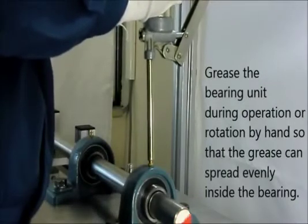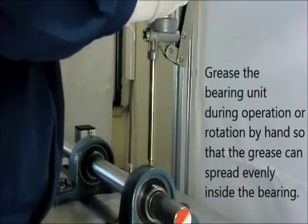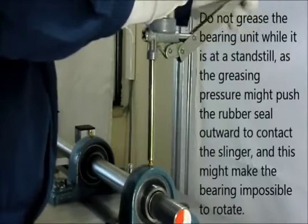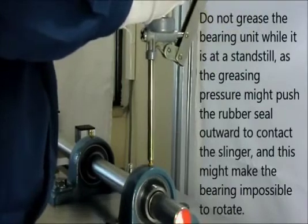Now we would like to show how to grease the bearing unit. Grease the bearing unit during operation so that the grease can spread evenly inside the bearing. When this is impossible, rotate the shaft by hand while greasing.